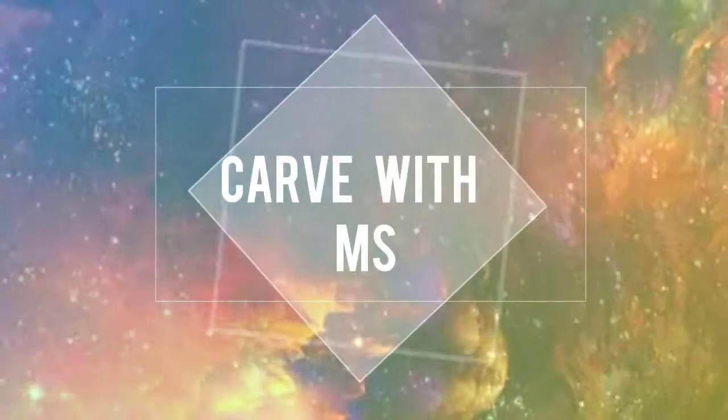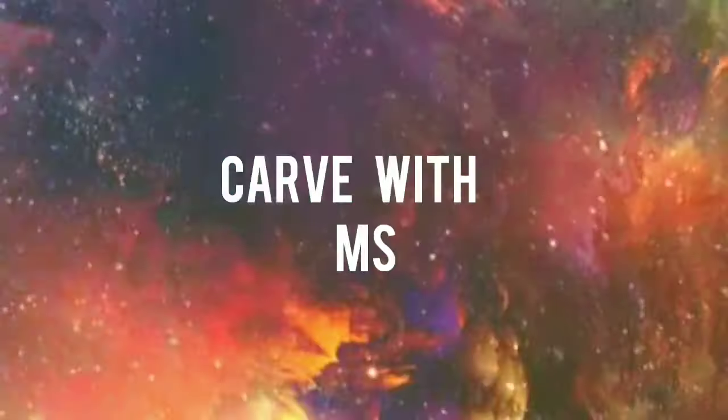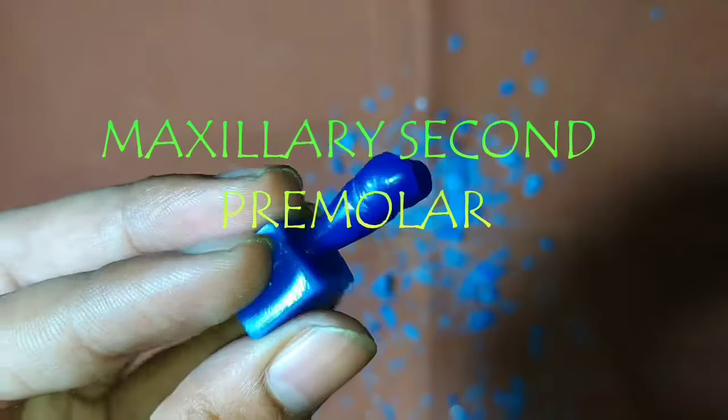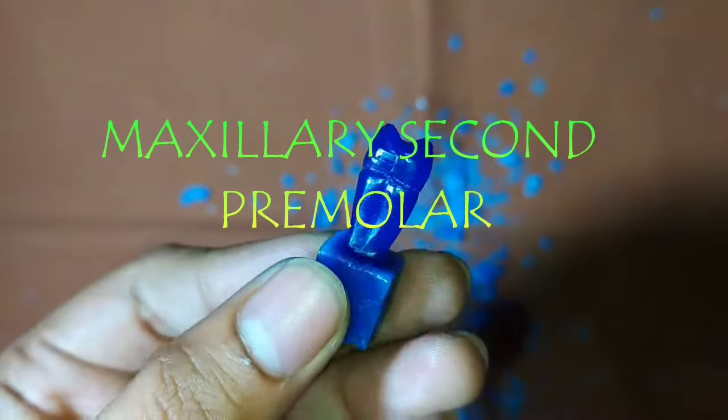Hello everybody, welcome to my YouTube channel. Today we are going to do the carving of maxillary 2nd premolar, so let's start it.